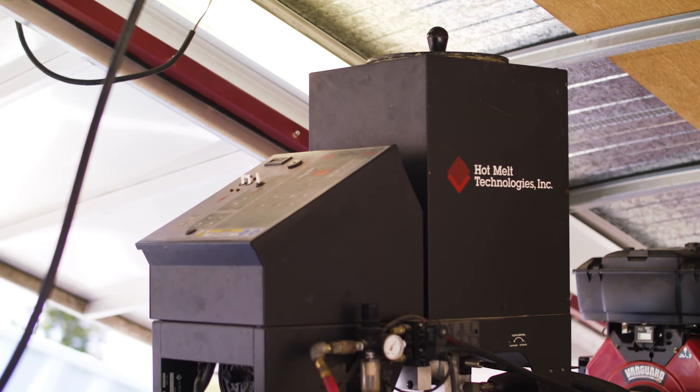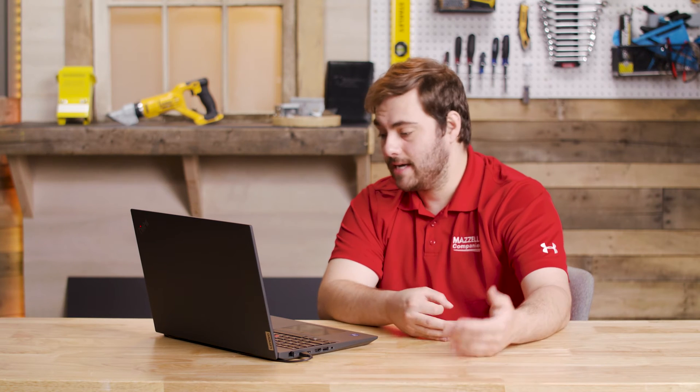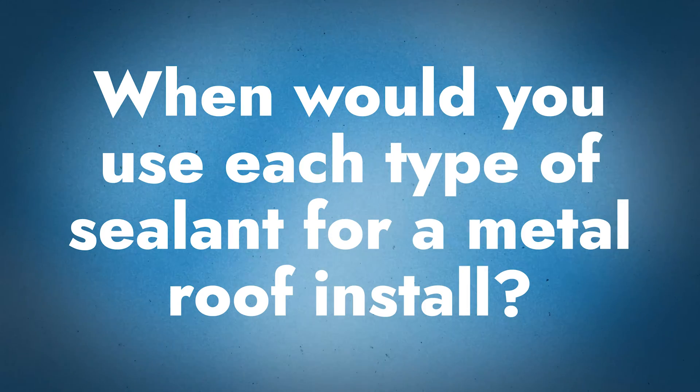Other types of sealants include hot melt butyl sealants and tape sealants, and it really depends on what application you're using to determine what sealant you'll use — it depends on how it's being applied. We do have content about the actual formulations of sealant and we'll leave a link in the description if you want to look at the science of sealants. The three main types we're talking about are tape sealant, butyl hot melt, and gun caulking sealant.